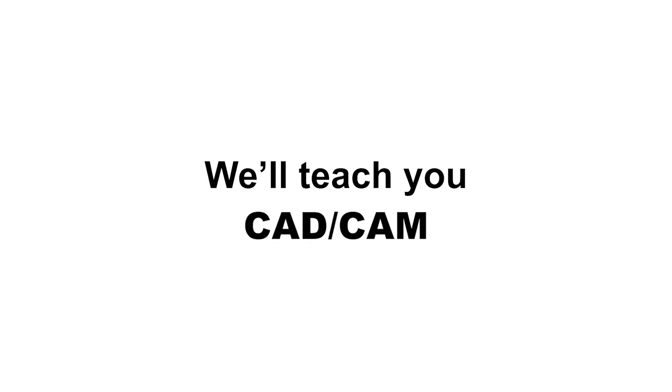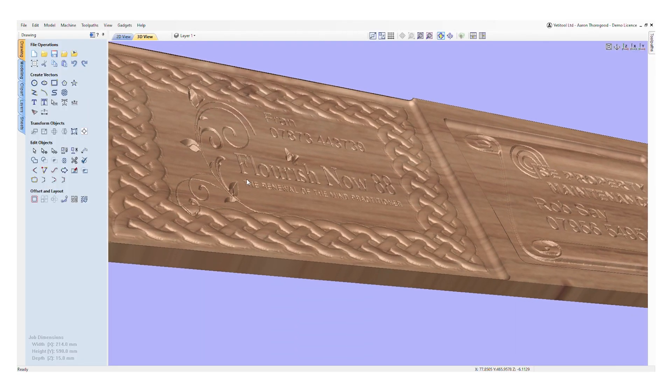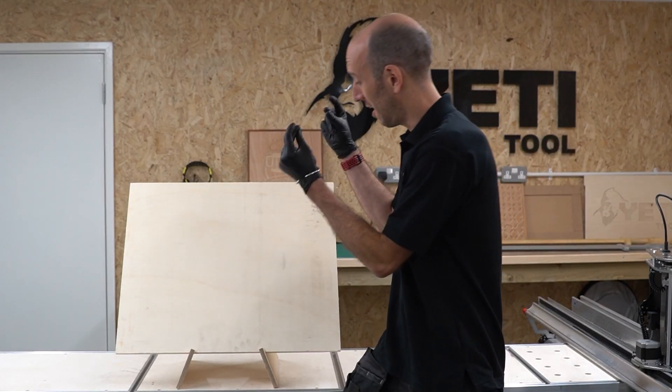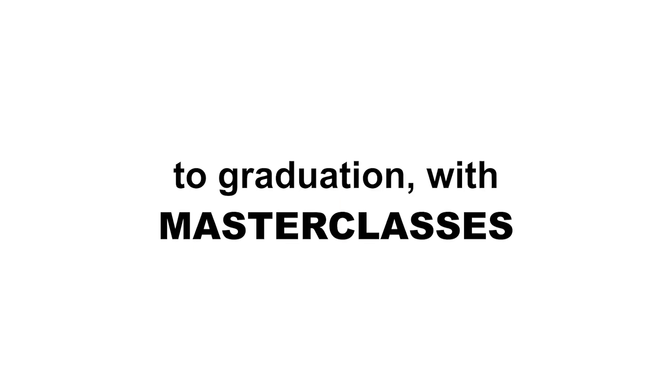We'll teach you CAD-CAM, walk you through your first projects. We're going to turn this piece of stock into this. To graduation with our master classes.